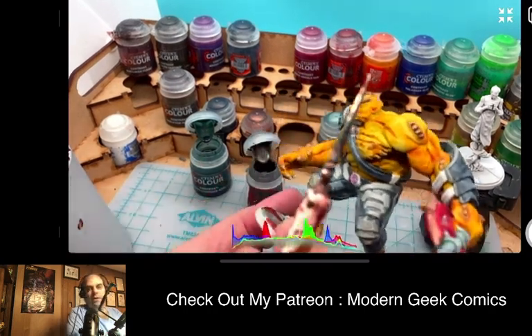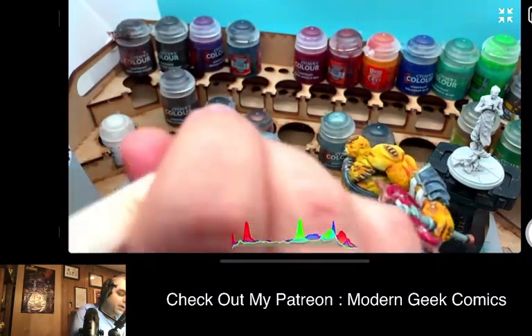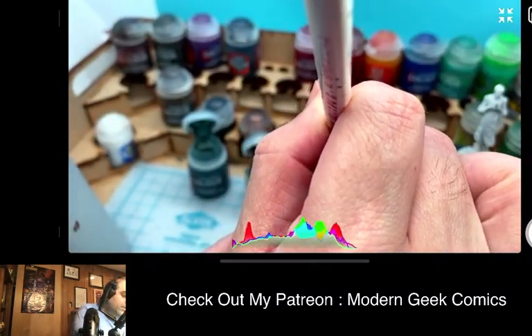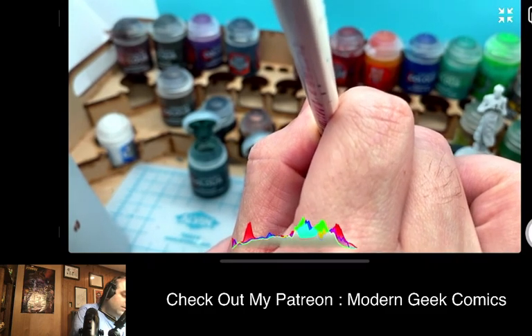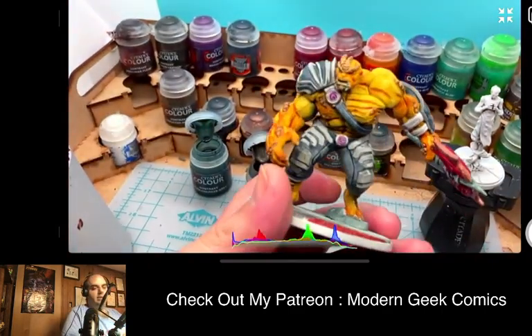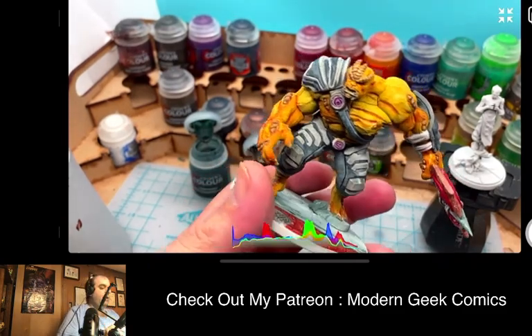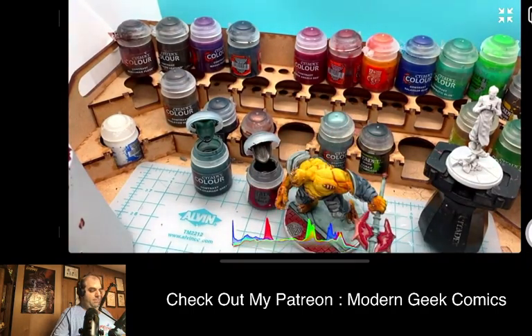This is where it gets really tricky because I've got to get inside of there. This is where I go with the theory of trying to overload the brush a little bit to get into those areas. I can see that sight line and I can try to get that area painted. I'm just going to give that a minute, do the same thing to that, and then we'll start doing our touch-ups on him.